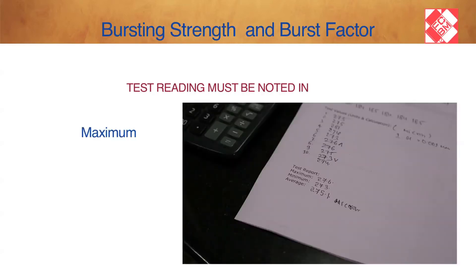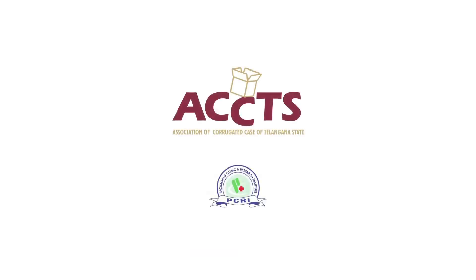The test readings must be noted as maximum, minimum and average. Laboratory of ACT — Association of Corrugated Case in Telangana — and PCRI, Packaging Clinic and Research Institute, Hyderabad, were utilized for the purpose of illustrating these tests.